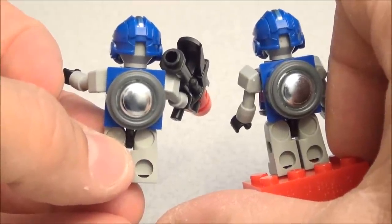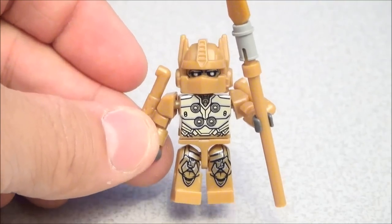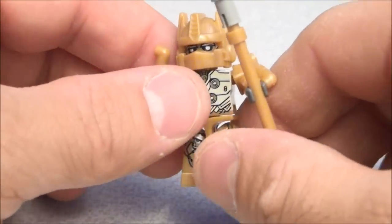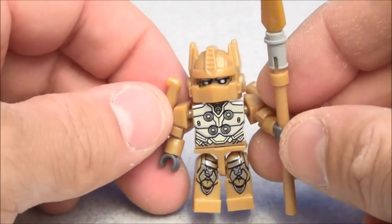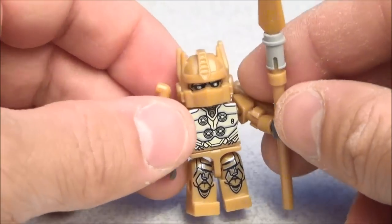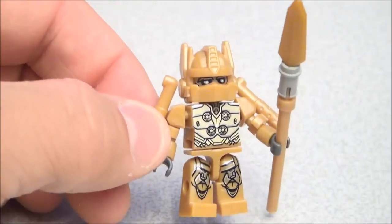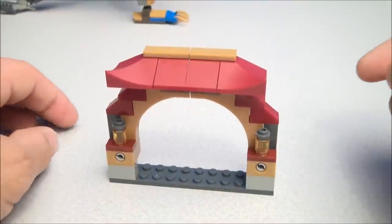Here's Golden Knight Optimus Prime. I've got quite a few of these little Creons that are Optimus Primes — different versions, different generations, different eras — but this is my first Golden Knight version. He even comes with a nice golden little lance.